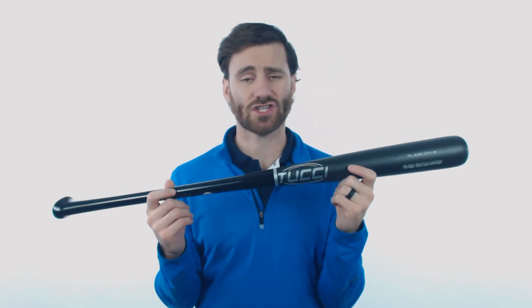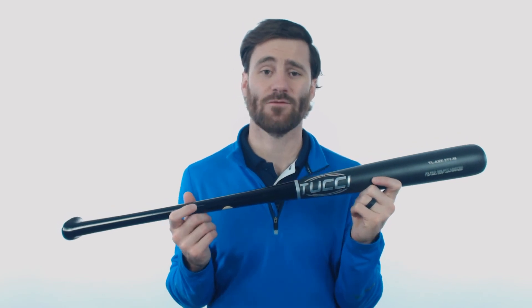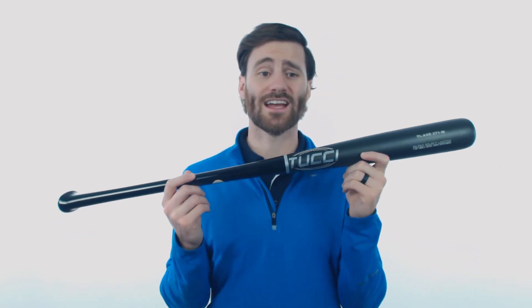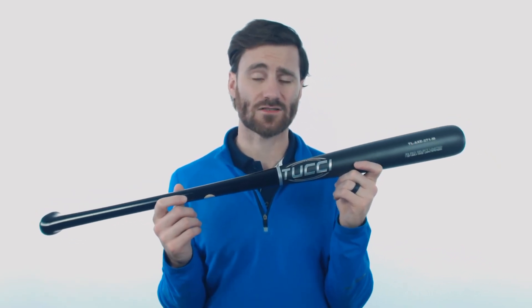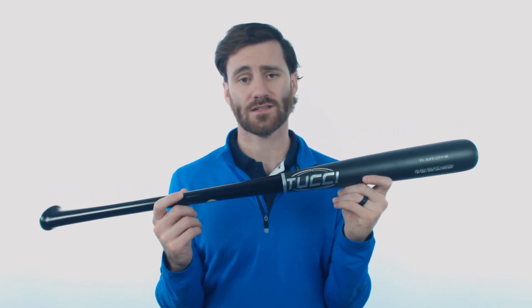Go ahead and reach out to us if you guys do have questions about this bat. To top it all off, it does have a 60-day manufacturer's warranty period. So if you got the bat and it broke within 60 days from the purchase date, you would be eligible to get a replacement at no additional cost.